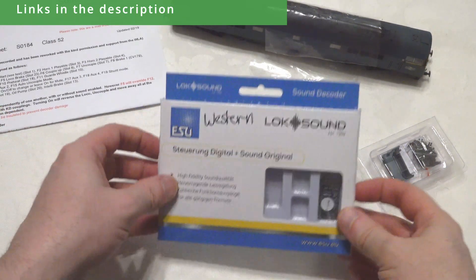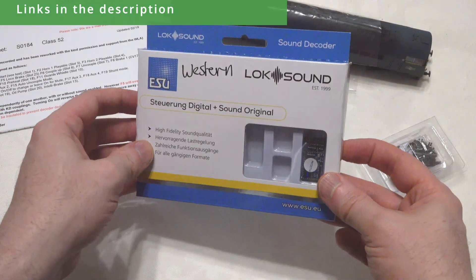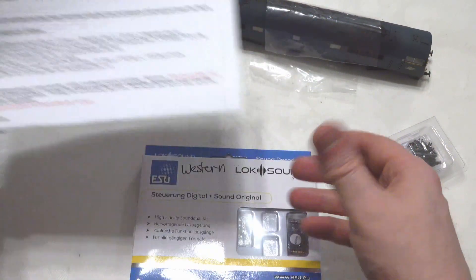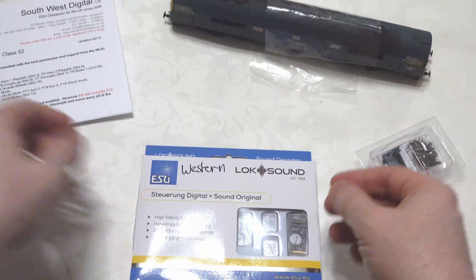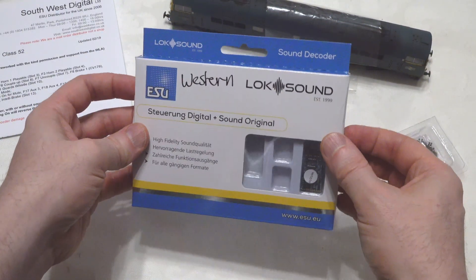We're going to look at adding sound to this Class 52 from Dapol. I've got the Southwest Digital sound, which came from Roads and Rails. It comes on a Loxon 5 decoder, so we're going to take this out of the box, take a quick look at it, and then take a look at the locomotive and open it up.